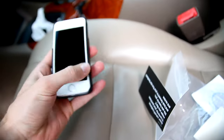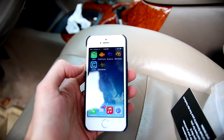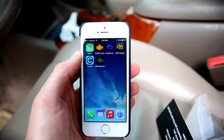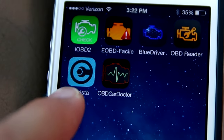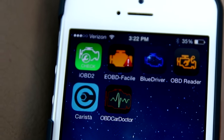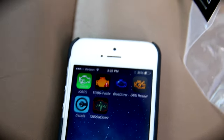Now you go over to your phone — I'm using an iPhone 5S. I downloaded a bunch of apps to try to save you some time and I found that only two of them really were the best kind. Those are the bottom two: Karista and OBD Car Doctor. I would not suggest the ones up top; those simply would not work for me.